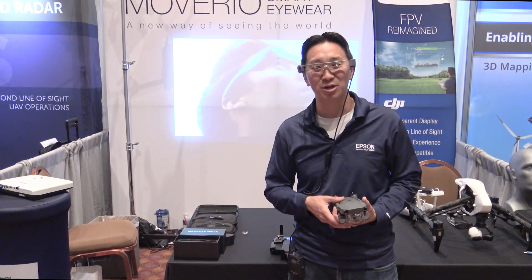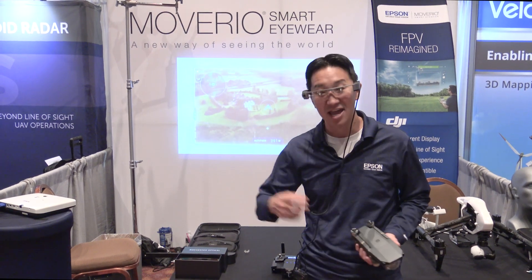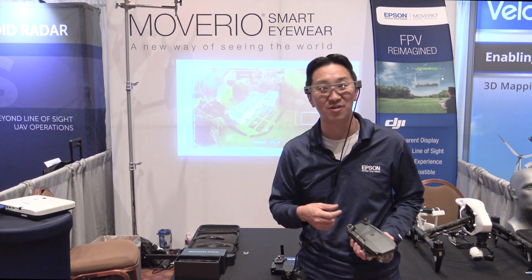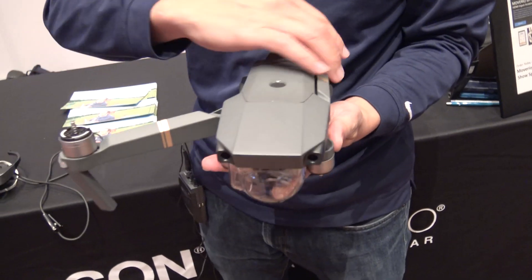Hi, I'm Eric Misafuka here at the Commercial UAV Expo in Las Vegas in November 2016, and we are showing off our Moverio BT300 FPV glasses working with the DJI Mavic drone.